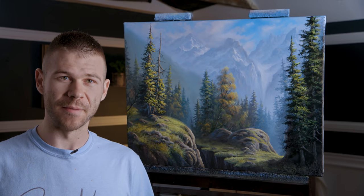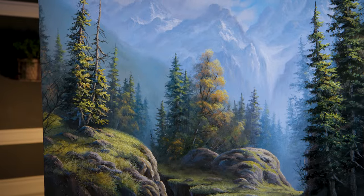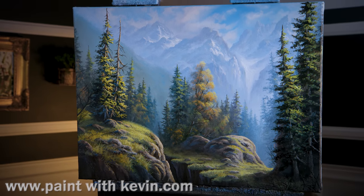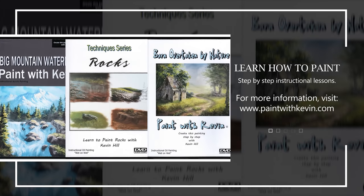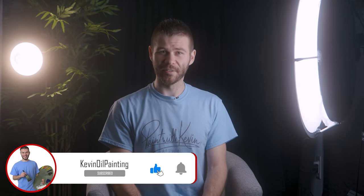That about wraps up this little mountain painting for today. Don't forget to check out our website, DVDs, and brush line. Thanks for watching. Hopefully you enjoyed this video — remember to subscribe if you're not already, click the like button, stick around, watch a couple more videos, and stay inspired.